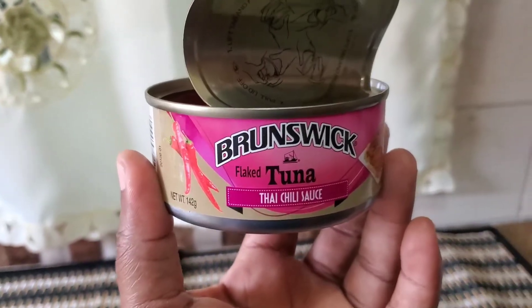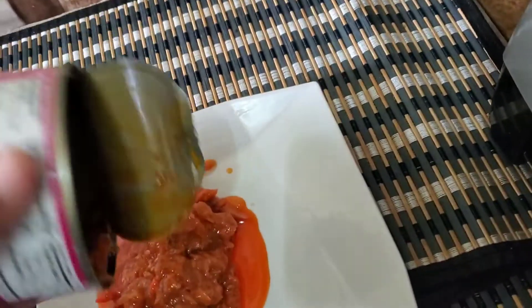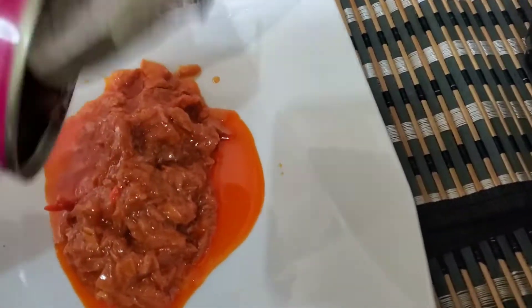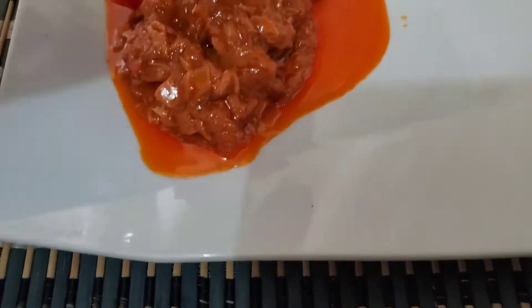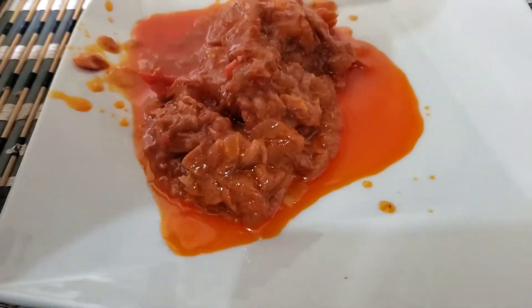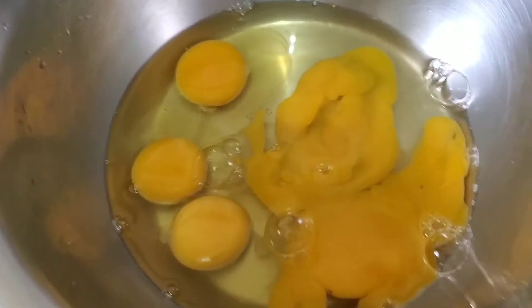But today I'm going to try something different — I'm going to be using the Brunswick flaked tuna in Thai chili sauce, which means that I don't have to go ahead and season this any further because it's already spicy. This would also be good with some dumplings or yam or banana — really good if you're cooking something out of a tin — but I just want to make a quick and easy omelet today.